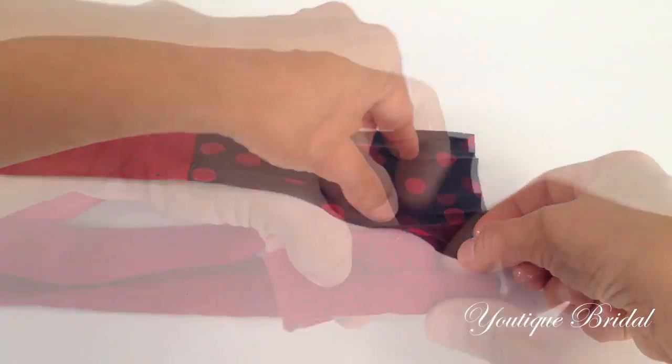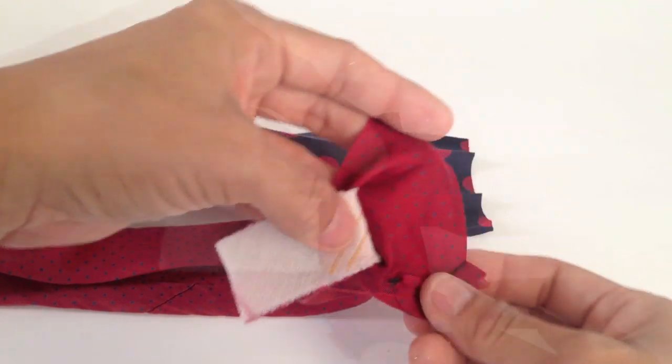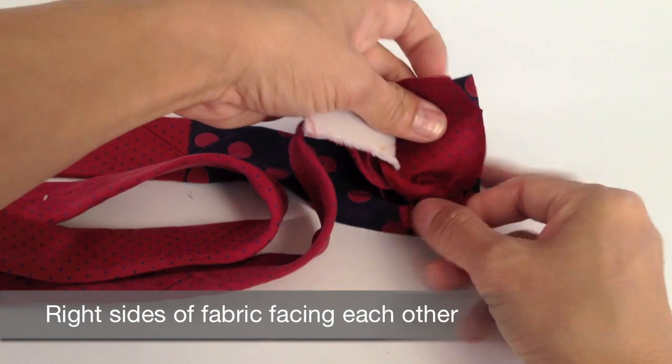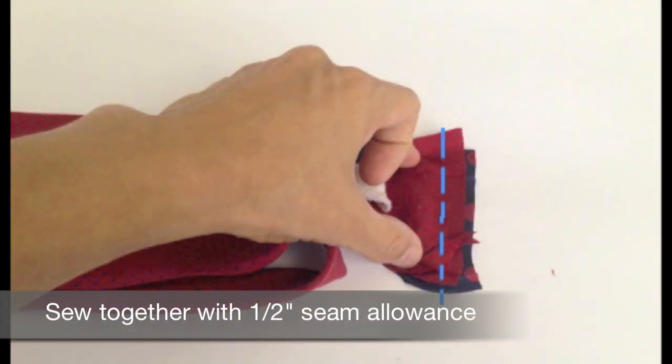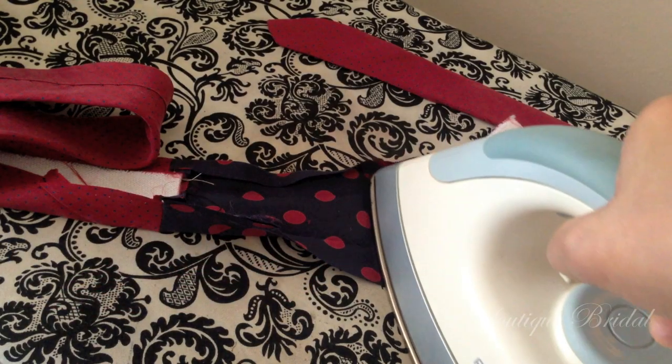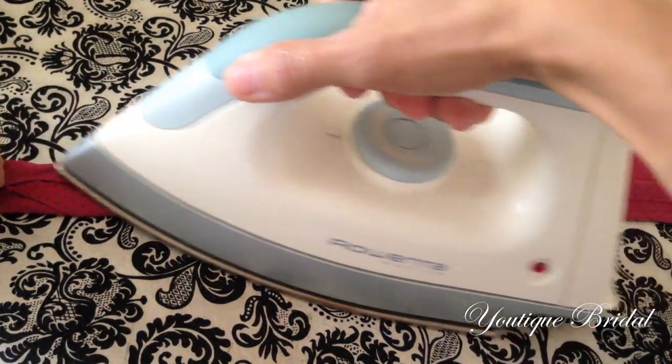Open up the new end of the tie and lay it flat. Take the remaining end of the main tie and open that up with right sides of the fabrics facing each other. Sew that with a half inch seam allowance. Press the seam open and then again fold it at the original folding lines and press.